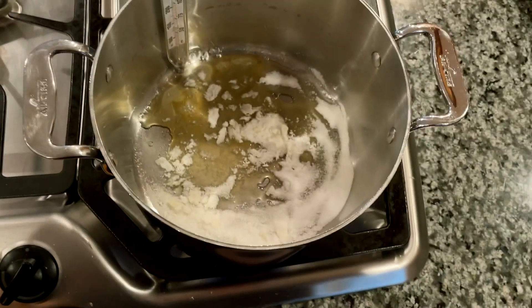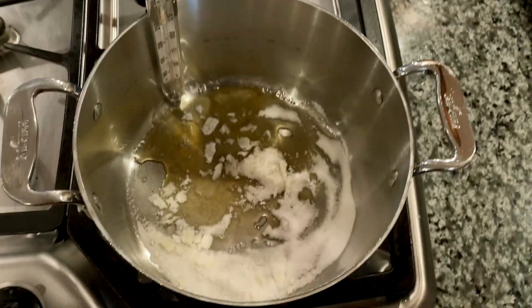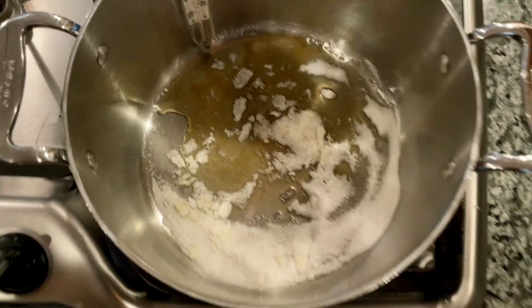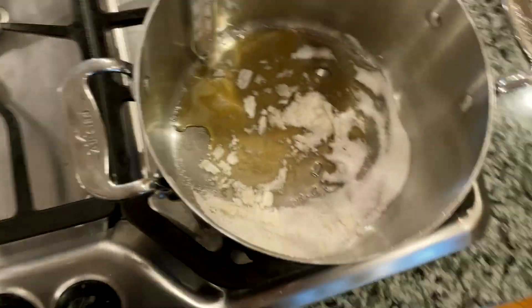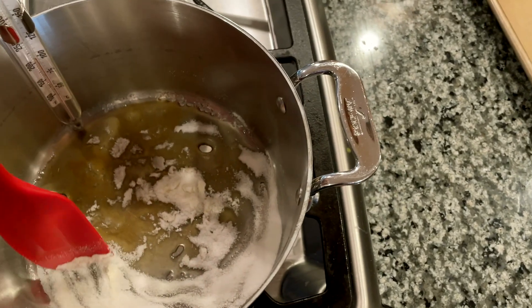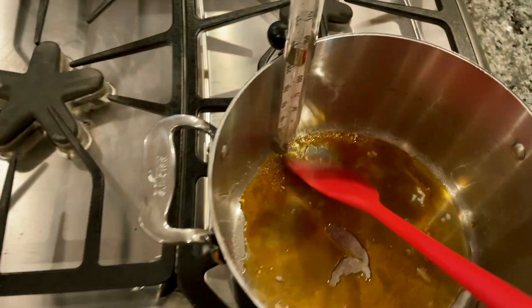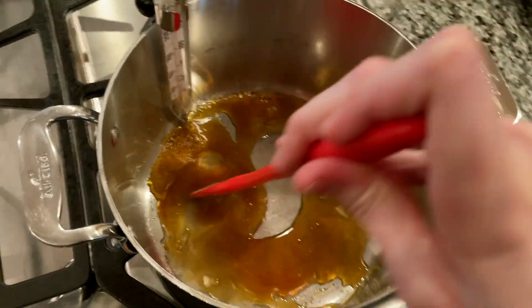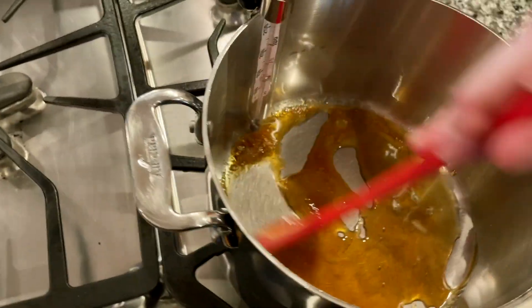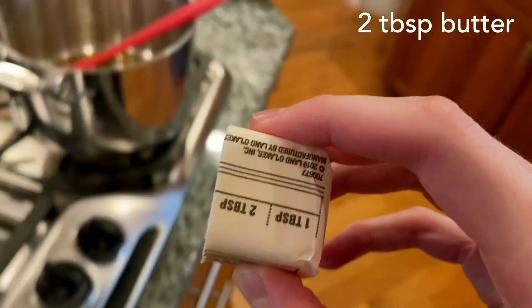Now you can see this part is starting to get more golden and there's still some left to melt. You want to keep it in a thin layer so there aren't big mountains. It's all melted now, so I'm going to take it off the heat and add two tablespoons of butter.